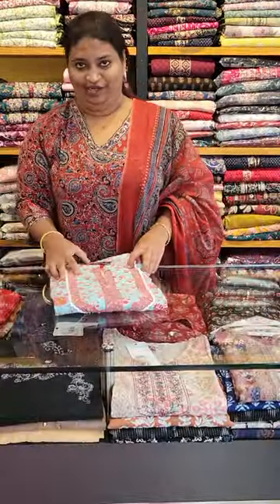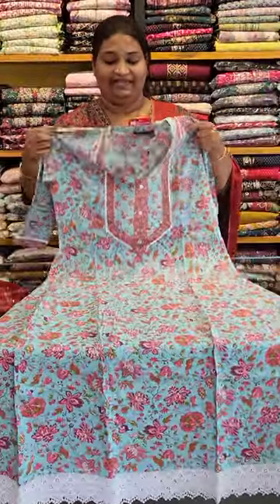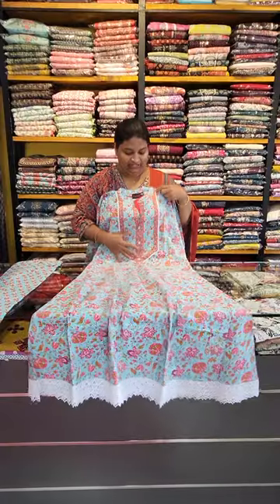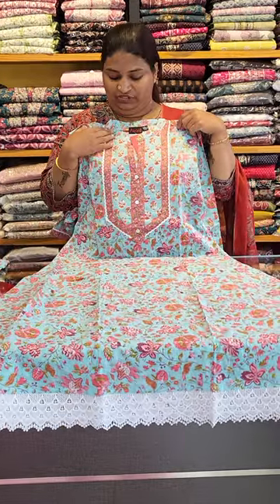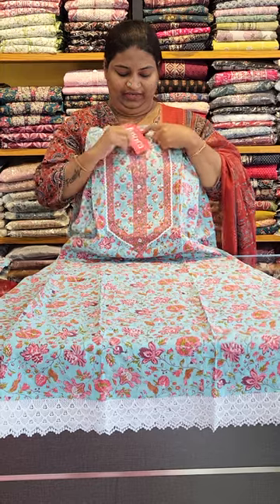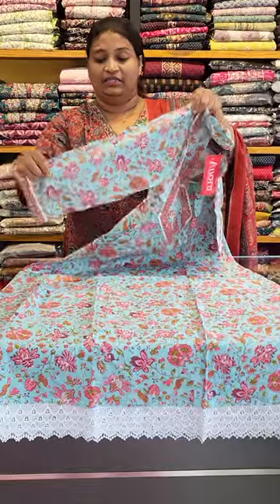This is a floral print cotton type and line type. Long line type. The top is full printed with a back collar. Open cutting.